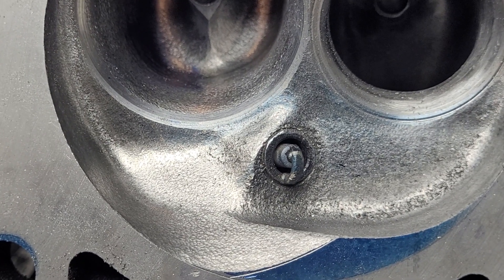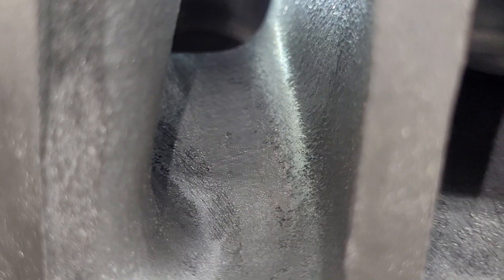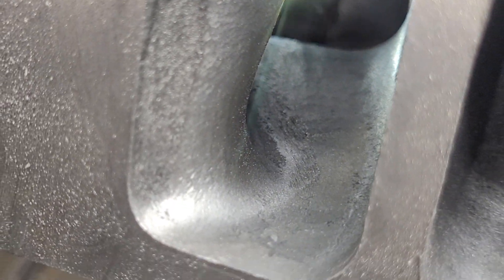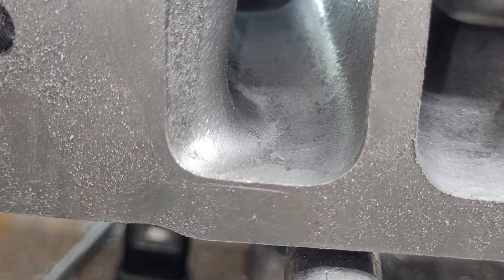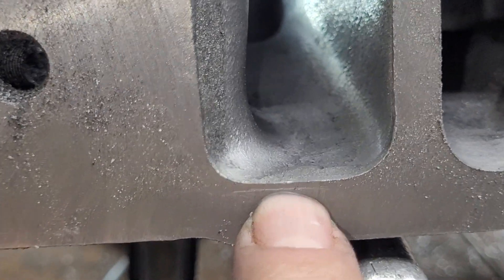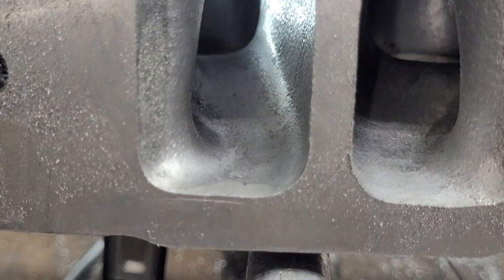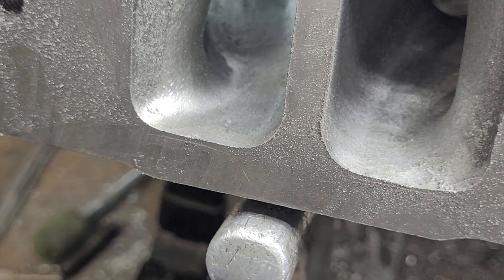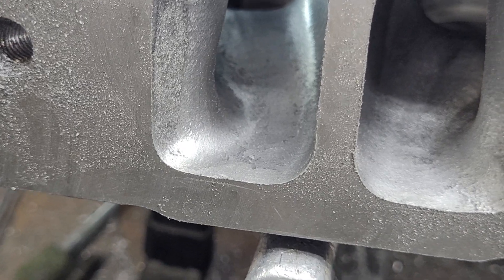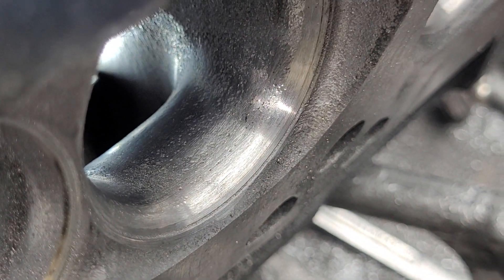Let's show you what the short side looks like on the other head that's pretty much done. It hasn't had its final texture put on it, but you can see the fin is gone. You can see my mark at the bottom — I come almost to the mark. The short side was also widened a little bit with a little more of a layback.